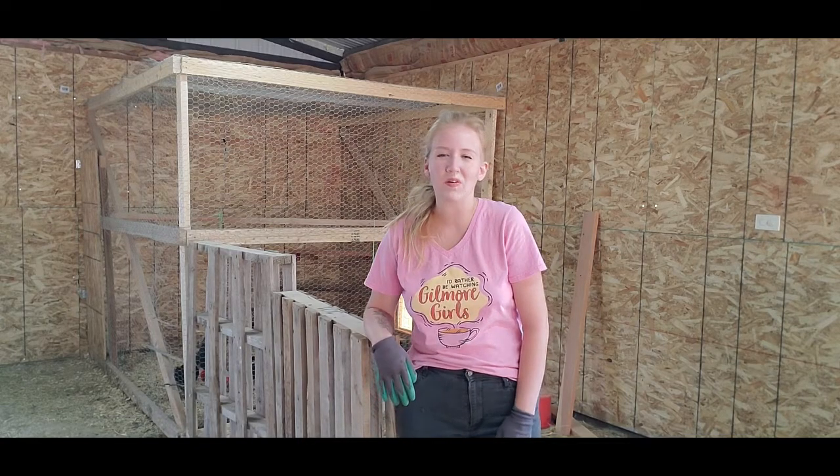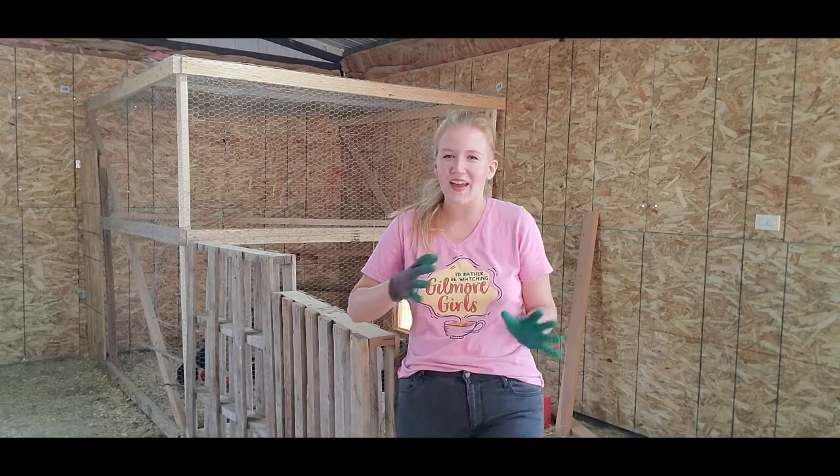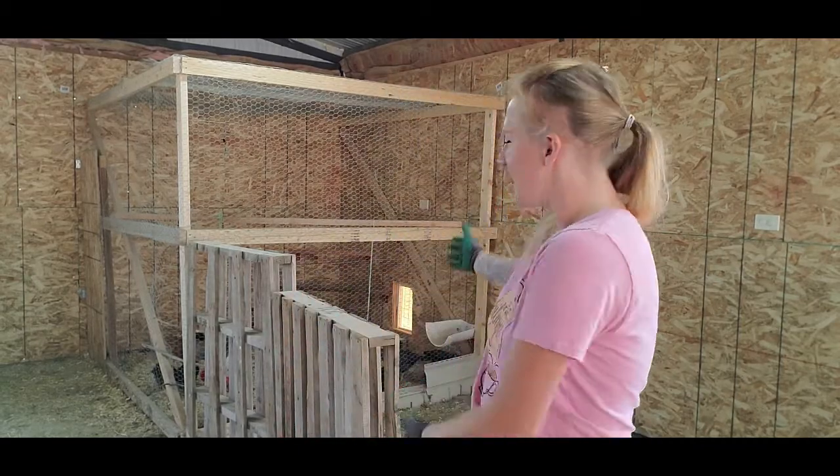Hello everyone and welcome back to Humble Heart Horsemanship. My name is Sabrina and in today's video you guys are joining me on making a goat pen inside our barn for our two new baby goats. I'm going to be making this pen out of pallets — I have five pallets scattered around. I'll also be using a drill, a 2x4, an electric saw, and some long screws. I've been inspired by YouTube creators and Pinterest posts where people use pallets for small livestock fencing and pens.